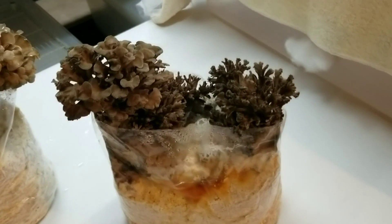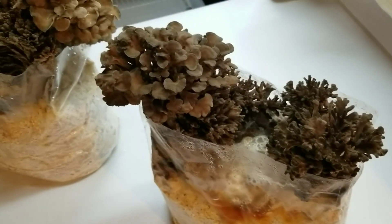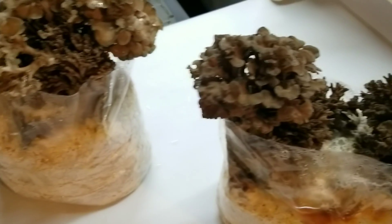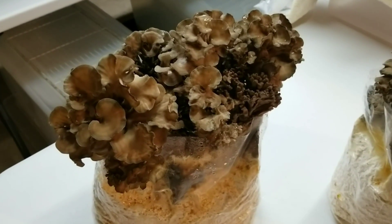That is bag number one, and this is bag number two. This one is maybe a day or two behind, but looking good too. I'll be putting this bag in the fruiting chamber and probably picking it in a couple days. This one I'm going to pick now and check the weight on it to see what kind of yield we got.